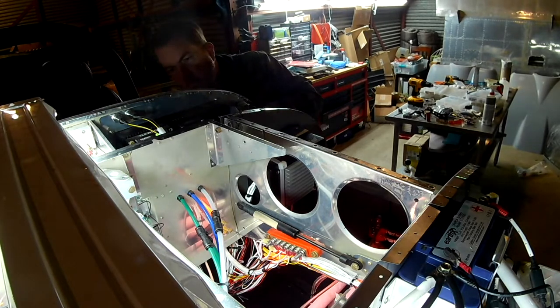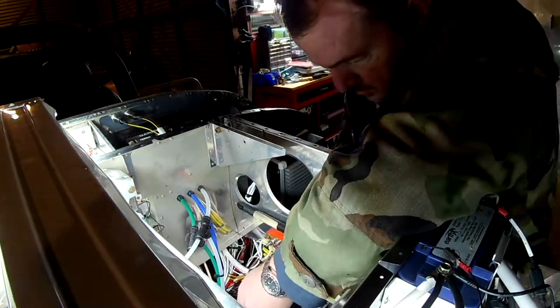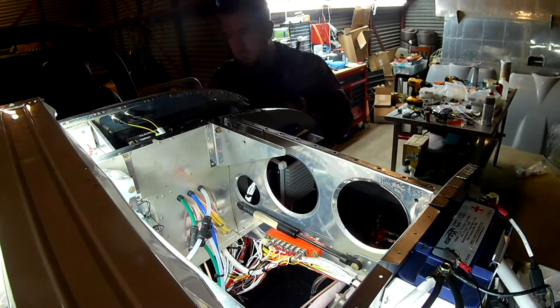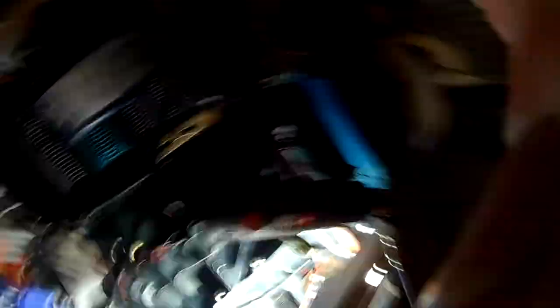I'm currently testing the system — you can see the LED lights are glowing downwards. Now that we've established all the wires, the only thing we really have left at this point is to take a bunch of zip ties, tie all the wires up as tight as possible, and I think that's it.